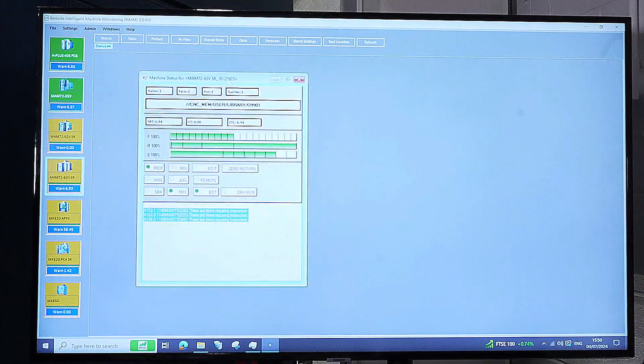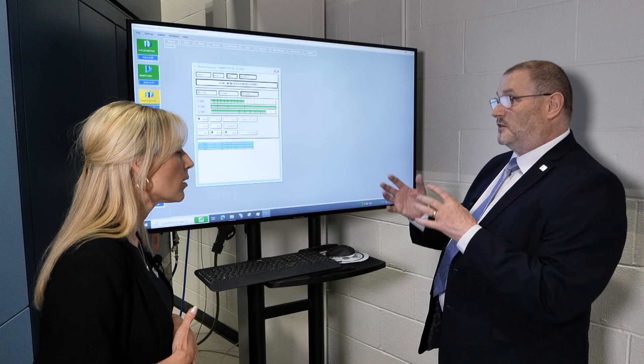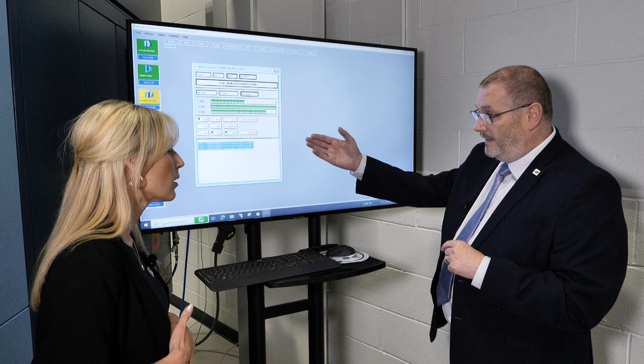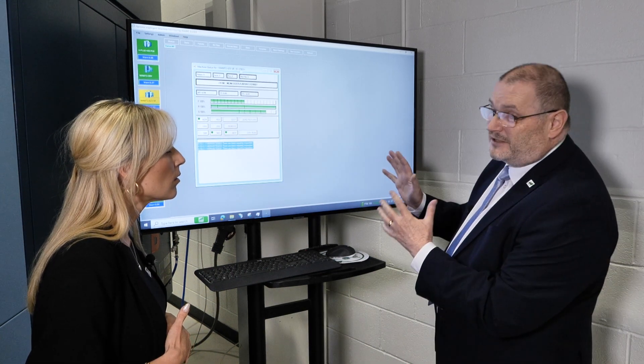The status itself shows you the pallet number in the machine, the face it's machining, the tool and pot number, the program it's running, whether the feed rate is 100%, rapid is 100%, spindle speed is set correctly, and any switches on the machine with any messages. So that just shows you the status of the machine.